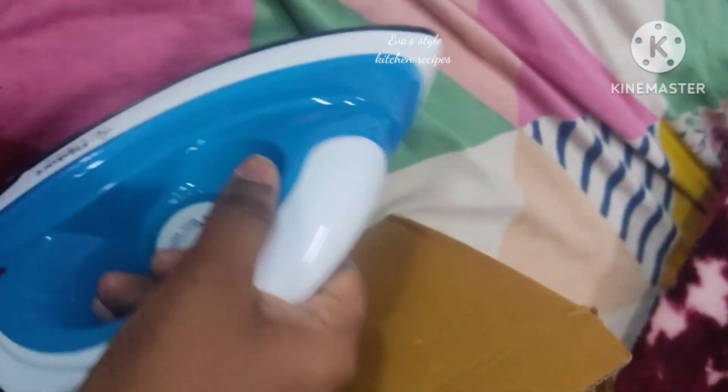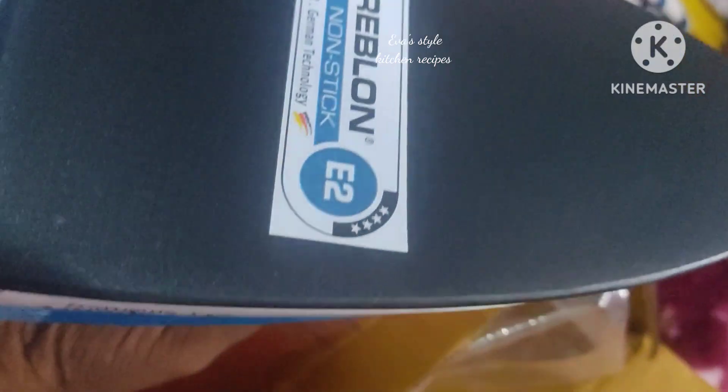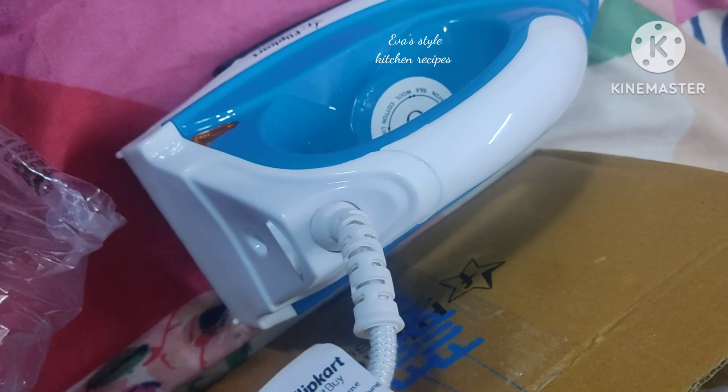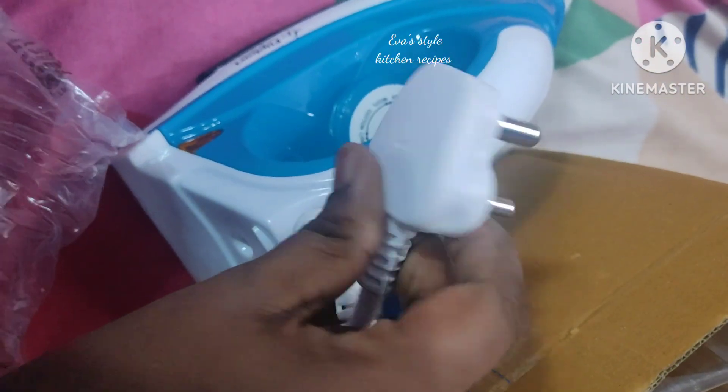This is how to make iron boxes. I'm going to make this model with a blue and white shade.